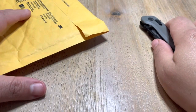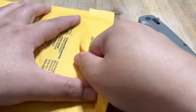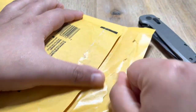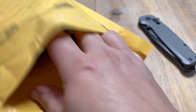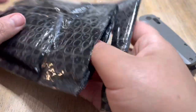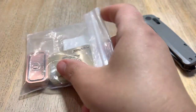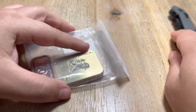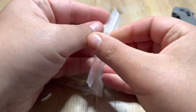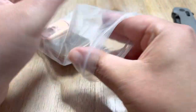Hey guys, I'm back with another unboxing. This one is actually courtesy of Fidget Focused and also Lefty EDC. So we passed it around. Lefty EDC sent Fidget Focused these knockoff fidgets that he bought on AliExpress.